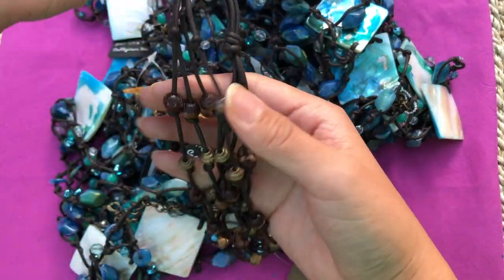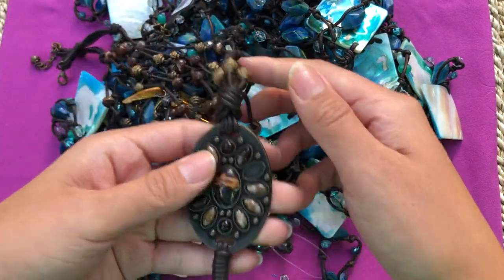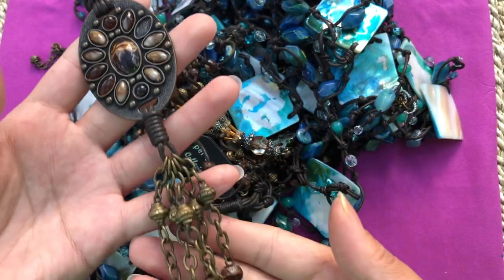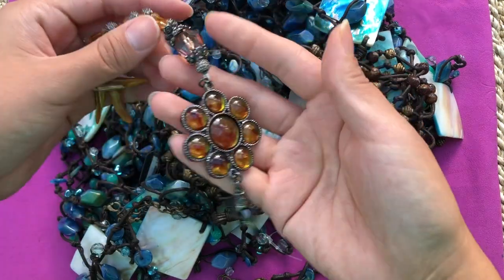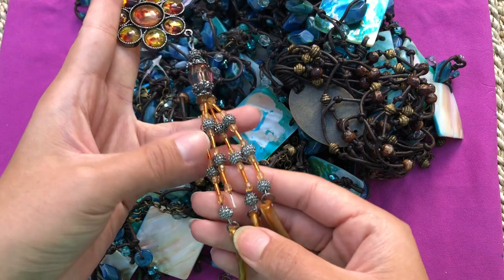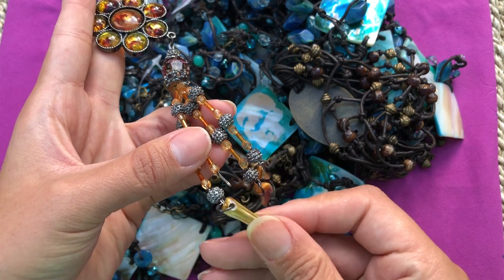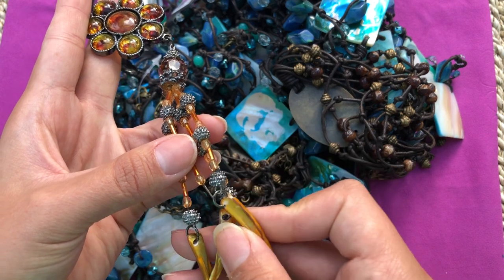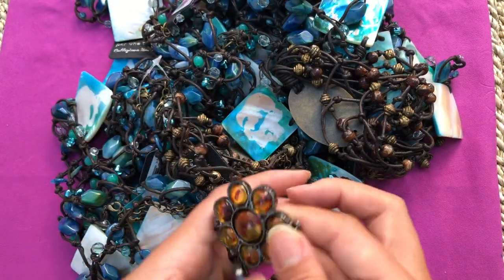Everything seems fine on this - it's not even broken. One of the stones is missing, I can easily find some. Look at the design, I love it! A back charm - I've been working with this a lot. They had to throw it away because one part is missing. Pearl tooth, mother of pearl tooth, shell tooth - some of them have broken holes in them. I did a lot of things with this one, so I'm pretty sure I can come up with more ideas.